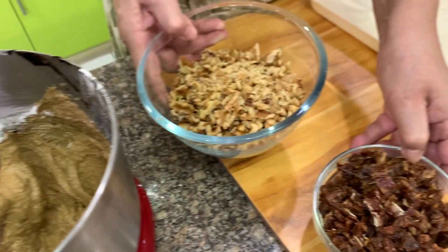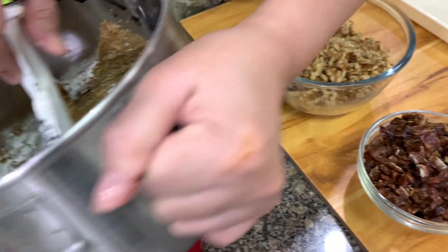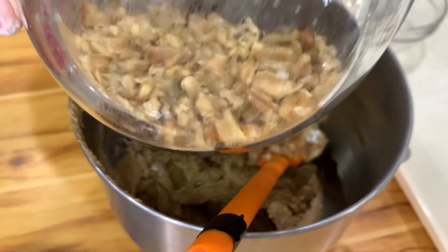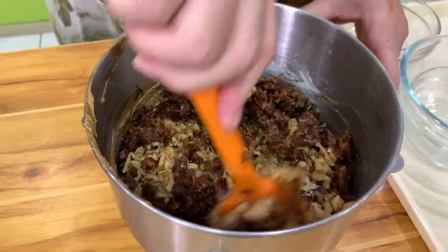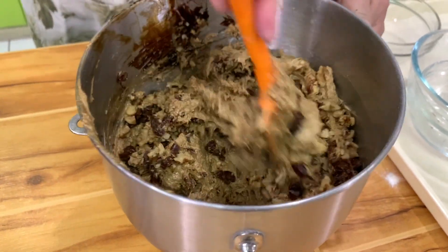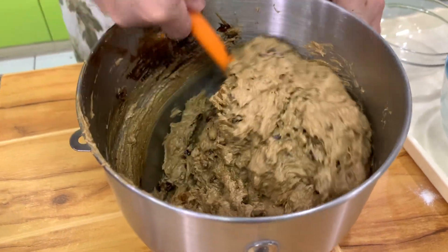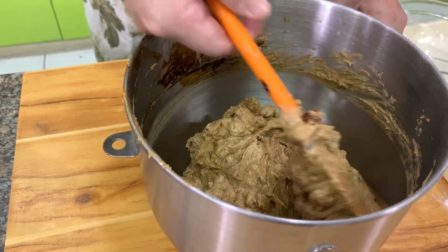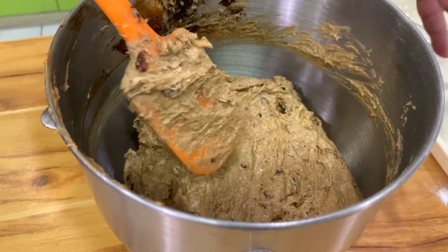I usually add my dates and my walnuts by hand, because I don't want to crush or mash the dates. It's very important that you don't over mix this. Then we add in our walnuts. This recipe is a bit expensive because of the walnuts and the dates. You can reduce them a little bit, or instead of all walnuts, use half walnuts and half cashew nuts. For the dates, you can use half dates and half raisins — but that's not the original recipe. The original Food for the Gods uses walnuts and dates only.